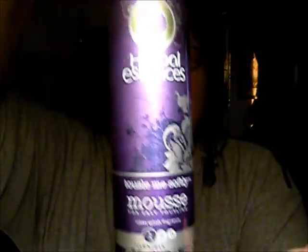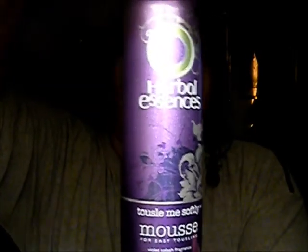Please excuse the nails — I had a hard night last night and they kind of broke. But again, this is Herbal Essences Tousle Me Softly — it works really great on my hair and I love it. It leaves me with a soft curl, not an overwhelmingly tight curl.